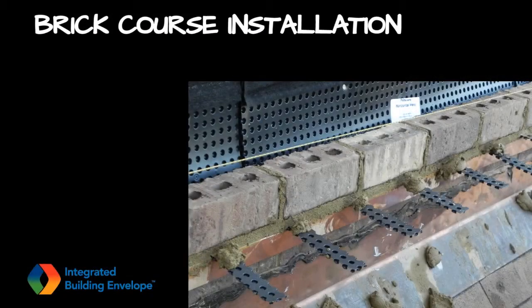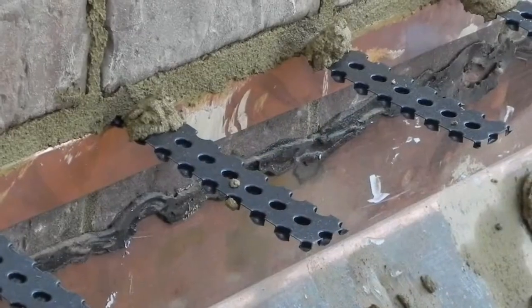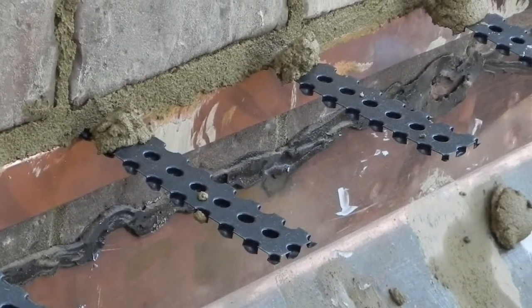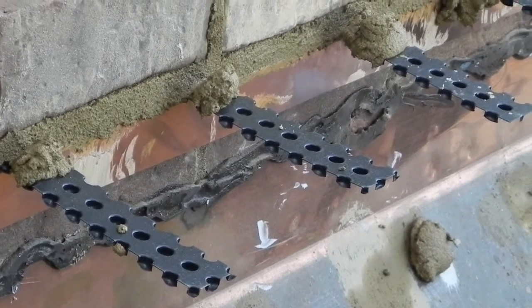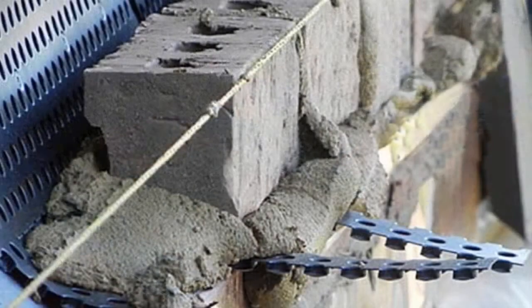The first course of brick was set in a full bed of mortar, and the mortar cut flush with the face of the veneer. After the mortar set to thumbprint hard, it was tooled, and then the weep extensions were trimmed flush with the face of the joint. One might think that mortar would clog the sides of these weeps, but in reality, the stiff nature of mortar keeps it from compromising the drainage area of the weep. This is clearly seen in the concluding video.